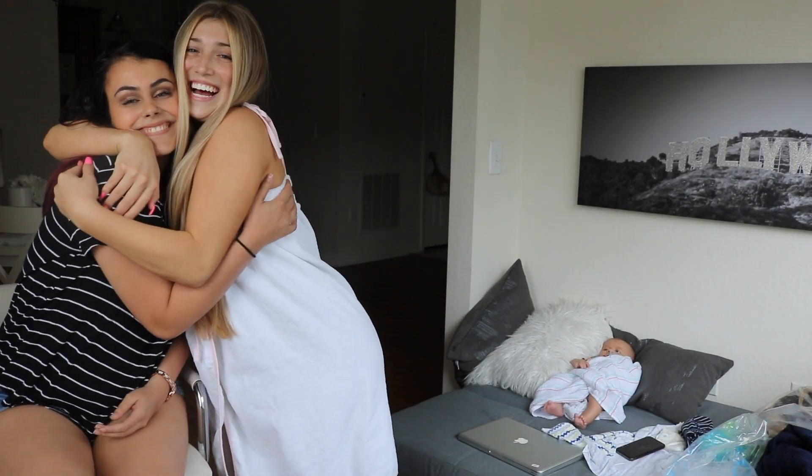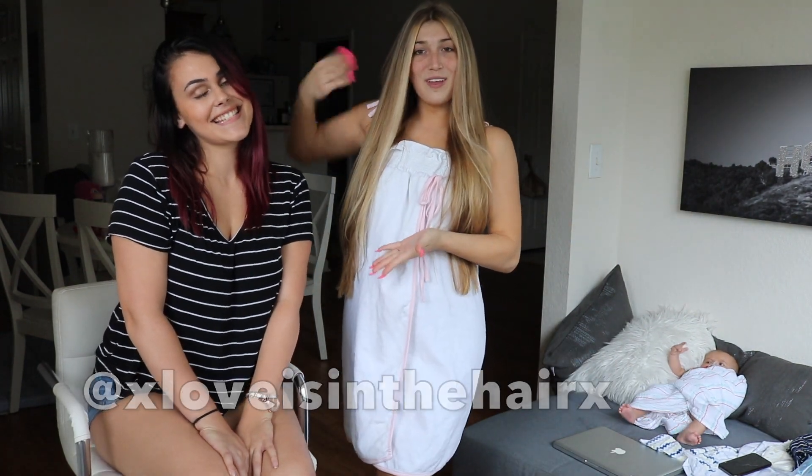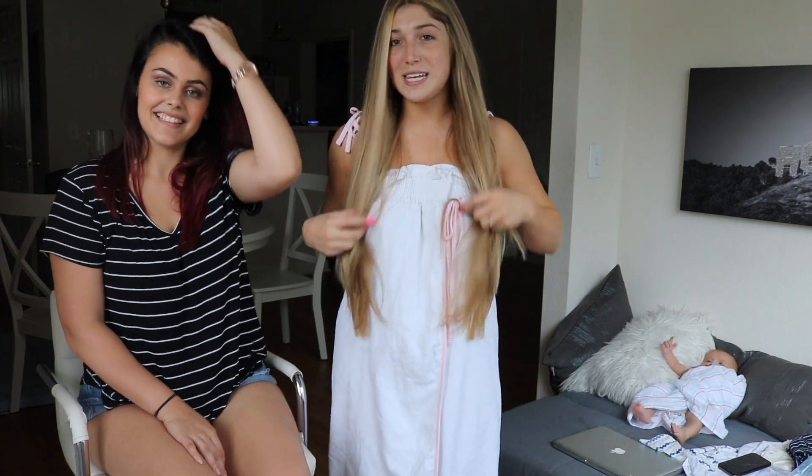You literally killed this — I don't know how you did that. She's amazing, guys. If you're ever in the Tampa area or north of Tampa, hit up Danielle. Her Instagram is @xloveisinthehairx — I'll put that in the description and in this video. Make sure you guys go follow her, spam her, and like all of her stuff. I'm sure you're going to see some photos of my hair on there soon, so definitely go check her out. She's amazing.